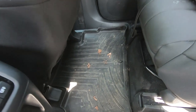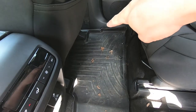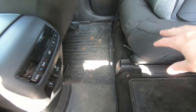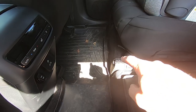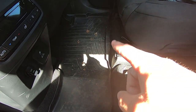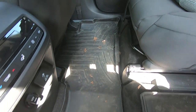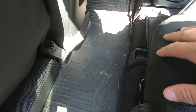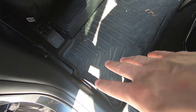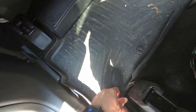Here are the current WeatherTech floor liners, and you can see the biggest issue right now is curling. It's curling on the outside as well as right up here. My kids are relatively short, so their feet dangle. When they have muddy shoes, they kick them and all that mud falls down in there.